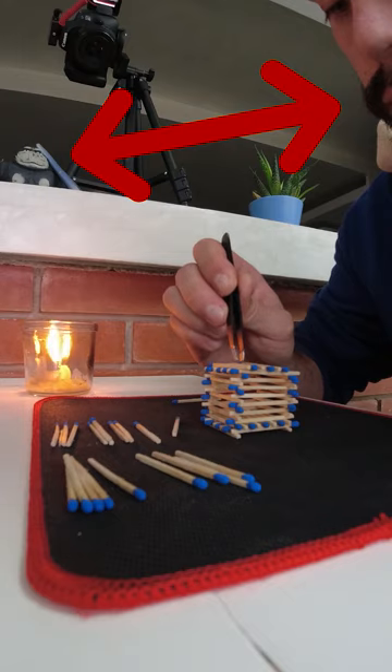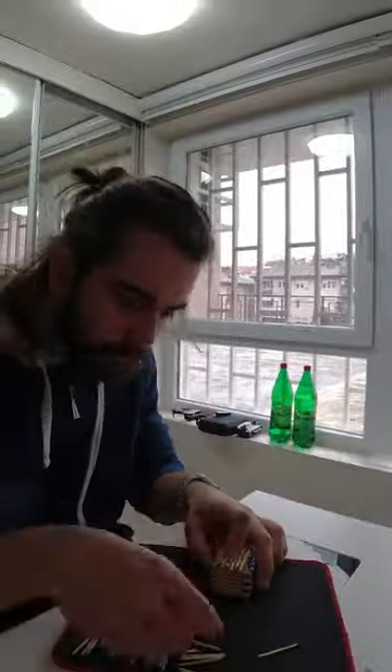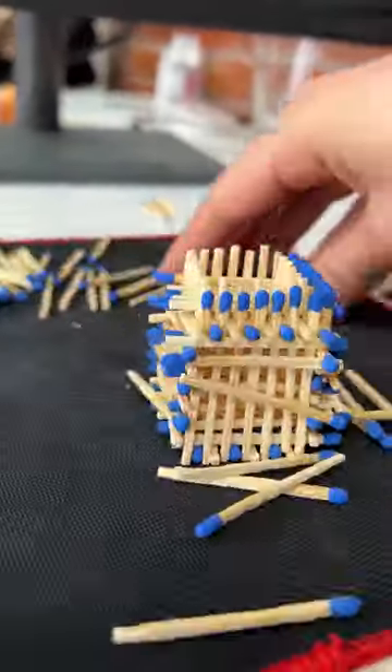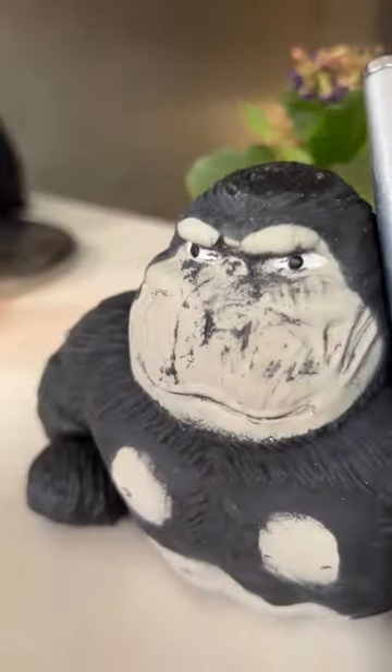Watch carefully the next part because it's hard to explain — me and my finger are very serious about this. This is the part where I failed the last time. After about an hour, I could not complete the step. It was loose and unstable; the matches are very uneven. But I have a solution: huge matches. I am certain I will finish the matchstick house with the big matches in the next video.